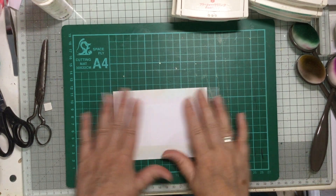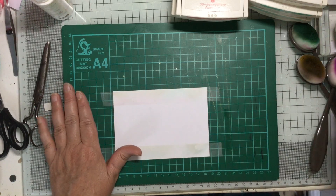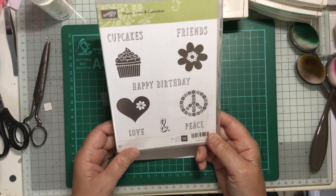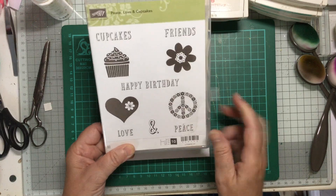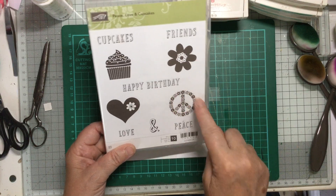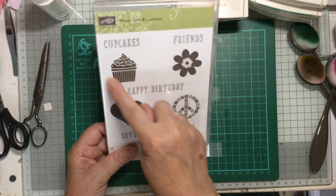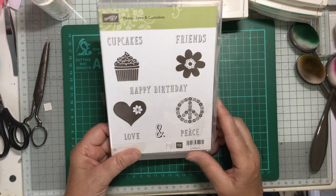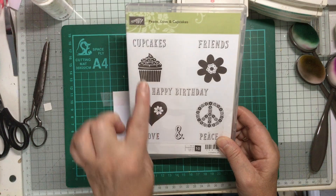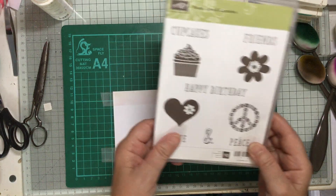Hello and welcome to Crafting with Jane. Today we're looking at another really old Stamping Up stamp set called Peace, Love and Cupcakes. It arrived a long time ago and I used the heart and the peace symbol for some friends going to a festival. I've used the flowers but didn't use the cupcake, so I thought I'd bring them out again. There are lots of cupcake stamp images about, so I thought it might be a good idea to show you something you can copy with whatever ones you've got.